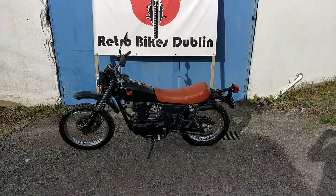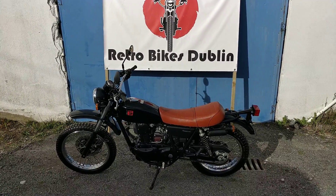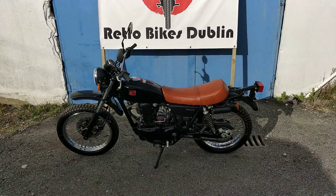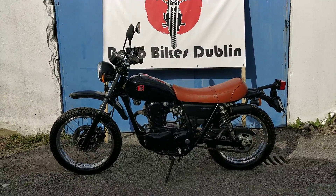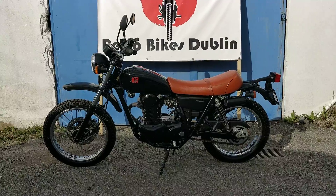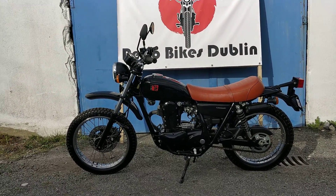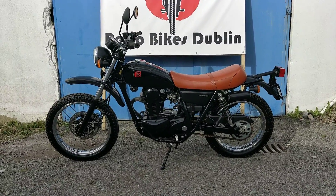Hello and welcome to Retro Bikes Dublin. Today we're having a sale on a Kawasaki 250 TR. It's a 2008 model with a black and tan colour scheme running through it. To overview the bike, it's a 250cc 4-stroke with a front disc and rear drum brake. It's A2 Learner Legal.